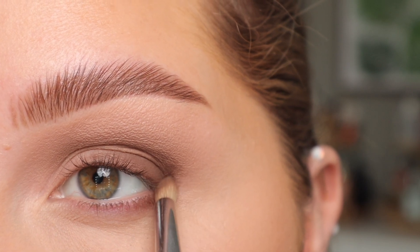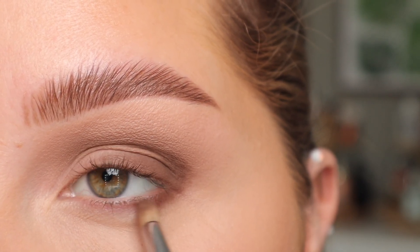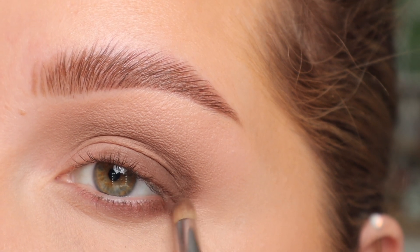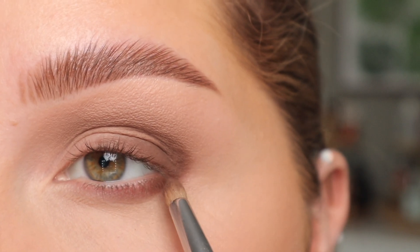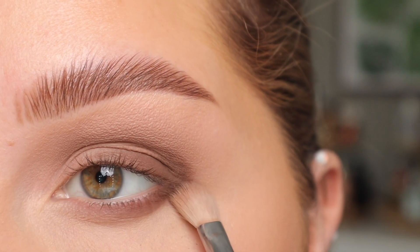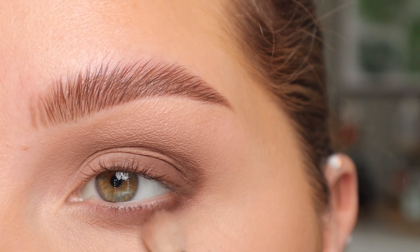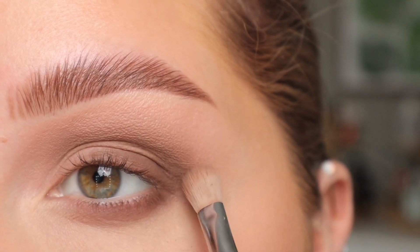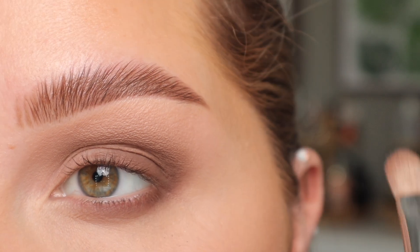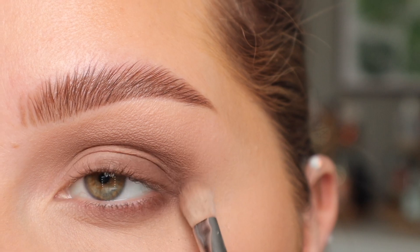You want to use a tiny brush for this and just do little stamping motions. I'm going to take this brown shade about halfway in, keeping it a little bit more rounded as well. Now with a Sigma E27 brush — which is a little bit smaller than the E25 — I'm going to start blending everything out, still using that crease shade. I'm just using the lighter color to blend out the darker color, looking forward into my monitor so I know where this is sitting when my eyes are open.